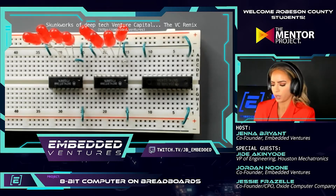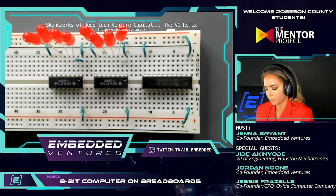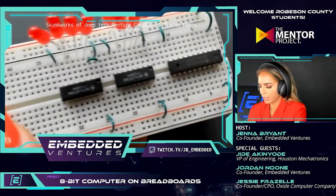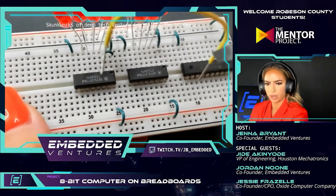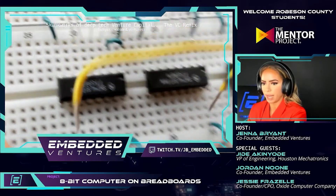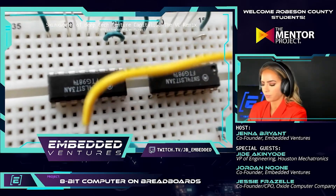Jordan, what has been your favorite part about this project so far? Working with you and Jess — and I'm excited for when we hook some of the boards together. The first moment one board talks to another board will be super exciting. Some of that starts happening in kit 3, and a lot in kit 4. Brit, I agree — when things start to blink as well. Honestly all of it has been great — it's almost therapeutic doing this. Should I stay towards one side? Yeah, towards the edge near J, because we're going to have a bunch of wires coming up.